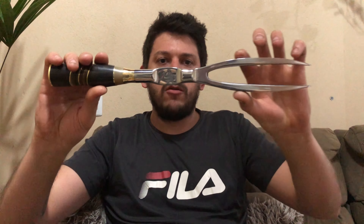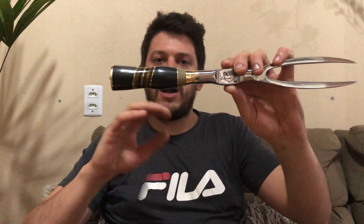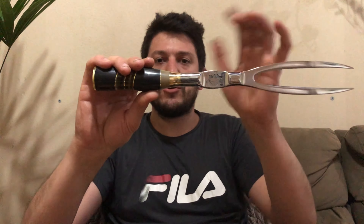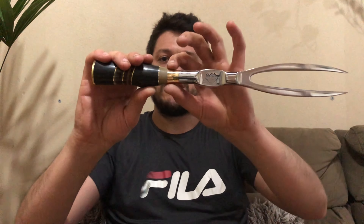A terceira peça é um garfo, todo forjado e integral — não tem nada de emenda. Ele é feito com uma espiga que vem de fora a fora. O cabo é a mesma montagem do cabo da faca, para ficar bem próximo os dois. Aqui é colocada uma chupetinha, um caninho em latão, que eu faço um acabamento nele para dar uma expandida nessa parte. Fica parecendo com um cartucho, para dar esse acabamentinho na peça. O garfo com acabamento polido.